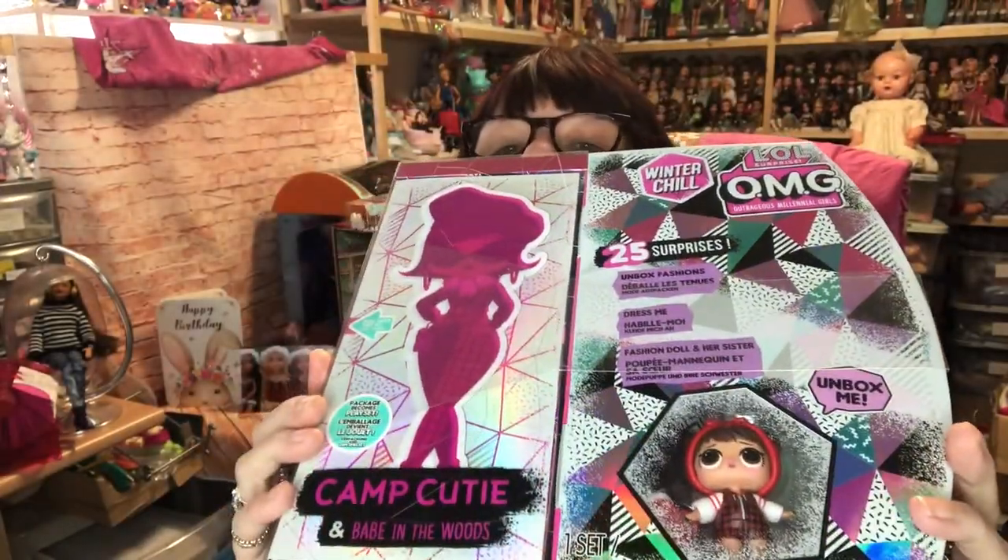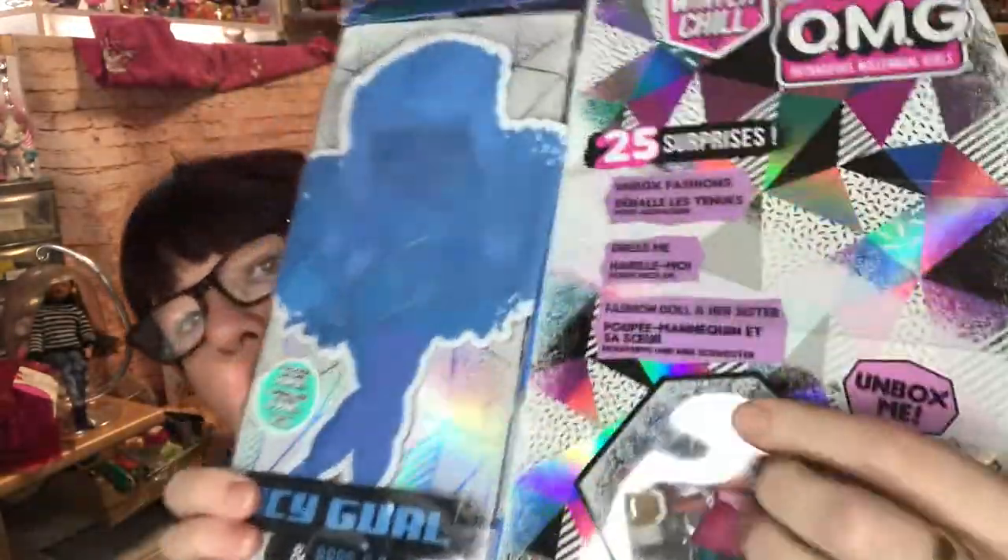Hi everyone, I've got two LOL OMG Winter Chill dolls to open for us today. I have Camp Cutie and Icy Girl, and I got them for Christmas but haven't opened them yet, so I'm going to do both in one go. They both come with their little sisters. This box was broken - I noticed that in the store but I took it to save someone else having to deal with it.